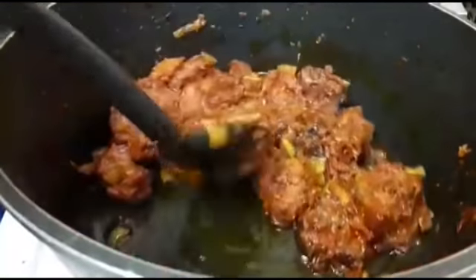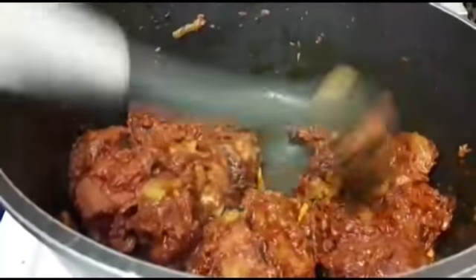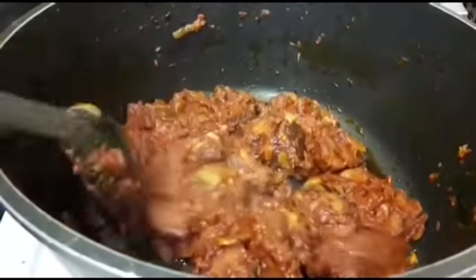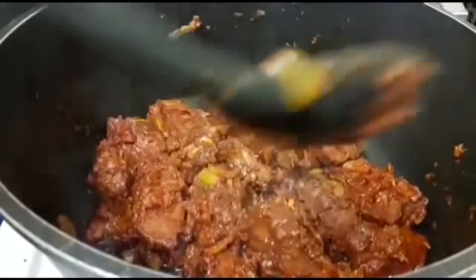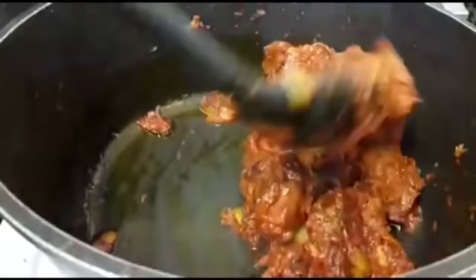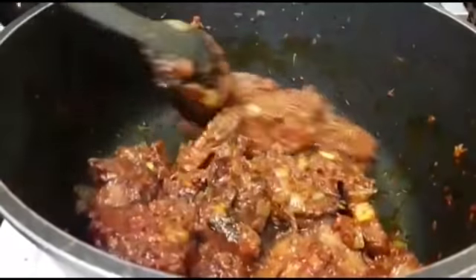So what I'm going to do now guys is leave this for about three minutes so that the sauce can enter the turkey properly. I'm going to stir it — I'm not going to leave it, otherwise it might burn. And then our turkey is ready — turkey in tomato sauce. How delicious guys, you need to try this recipe, it's delicious.